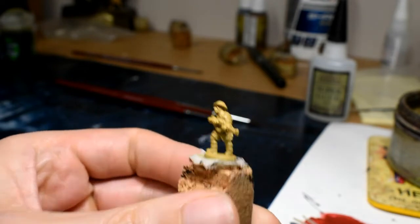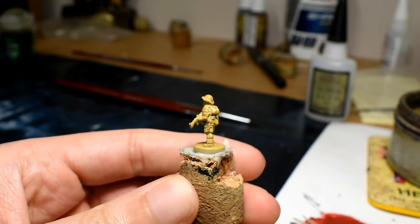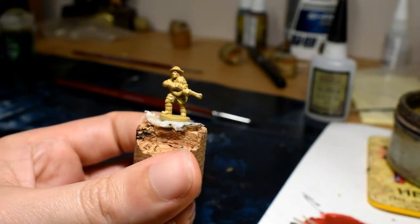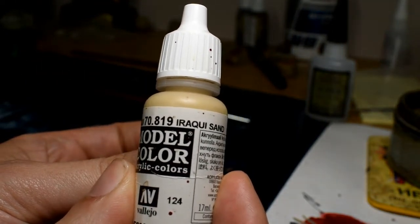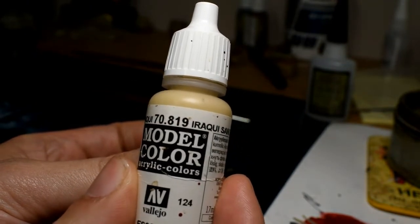What I like to do is start off with the largest area of the model, which is going to be the uniform — the shorts and the shirt. We're going to be using a Vallejo colour called Iroki Sand. We'll cover that and we'll see how it looks.